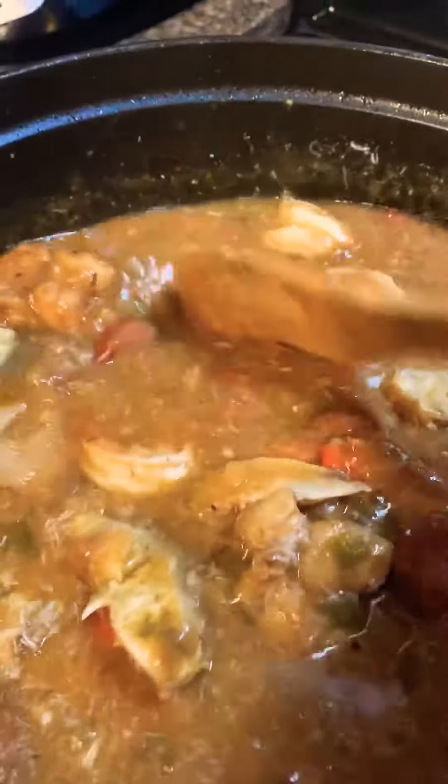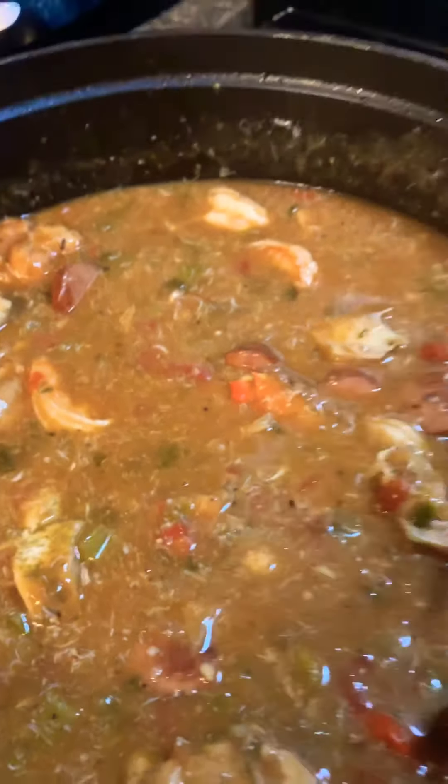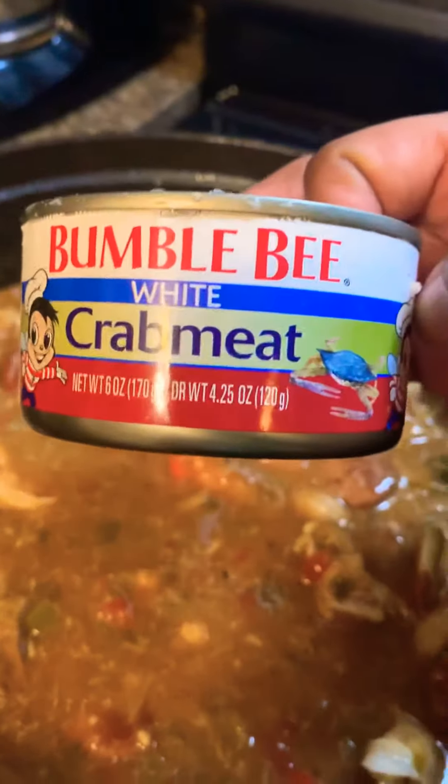So try it or not, but it works pretty well for me. I love it. It's pretty darn good. And it's all only Bumblebee crab meat.